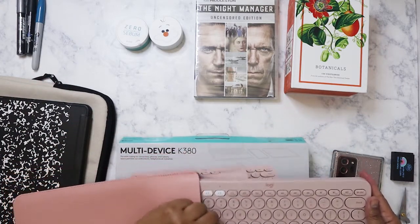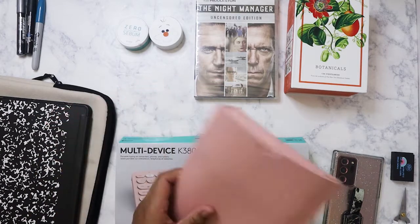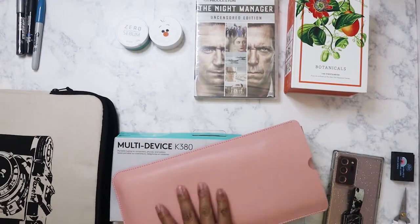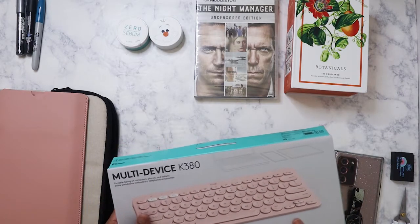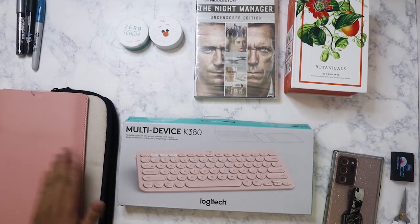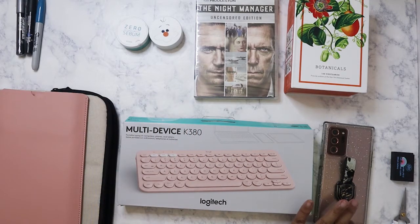When I'm going places and only using it to watch YouTube, check email, or use Messenger, I don't have to drag the laptop. The case is really thick, soft, and durable. The keyboard is too long to fit inside the tablet case, which is a shame. This keyboard actually costs more than the one I use for my laptop, but whenever that one goes out I can always use this with it too. It works with the tablet, the laptop, and even your phone.